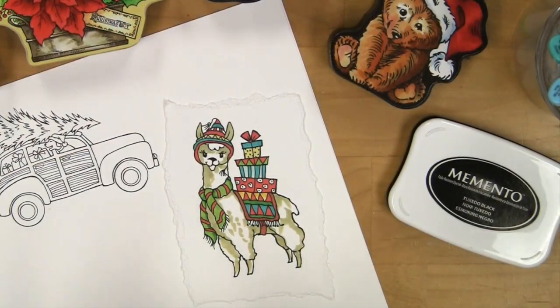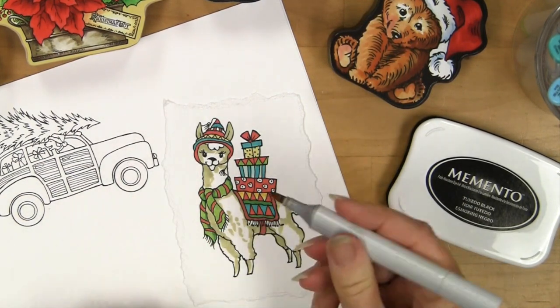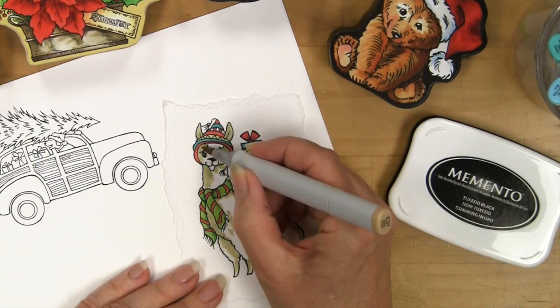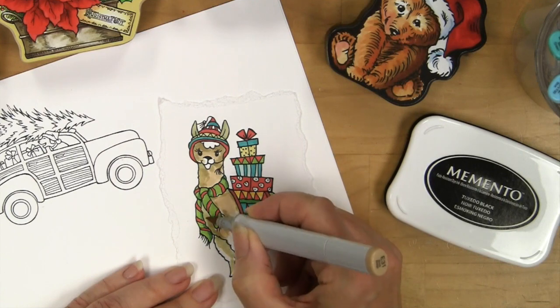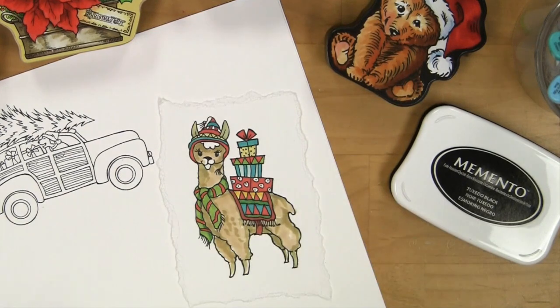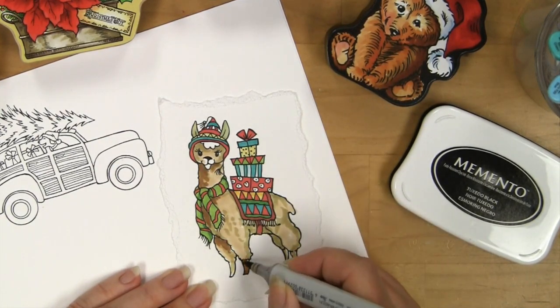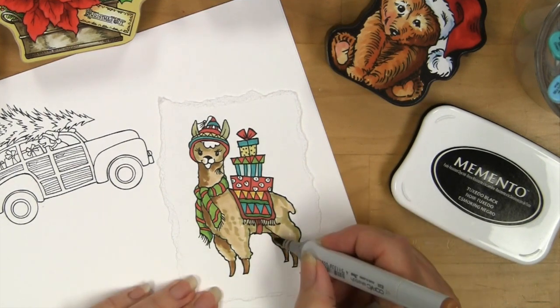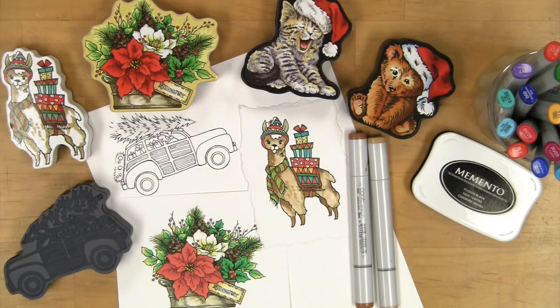I'm going to add a bit more color to this one and I'm using E31 and E35 here — my Copics. There are our beautiful Curio stamps and so much fun to color.